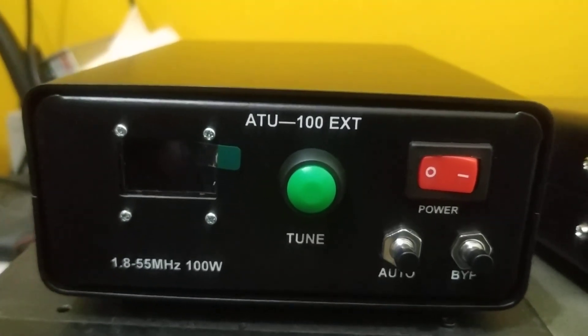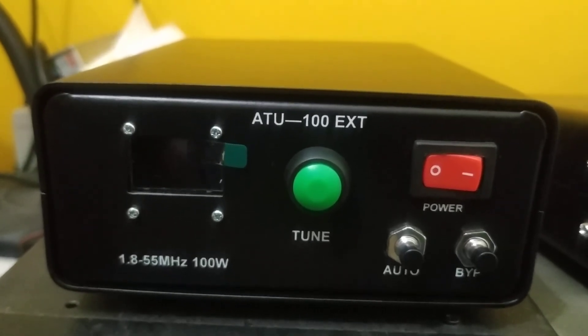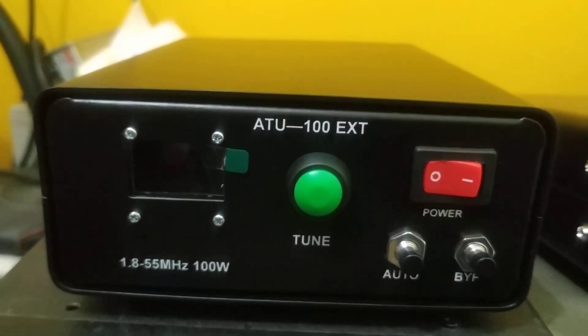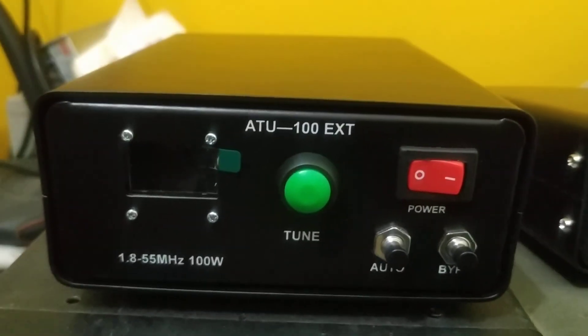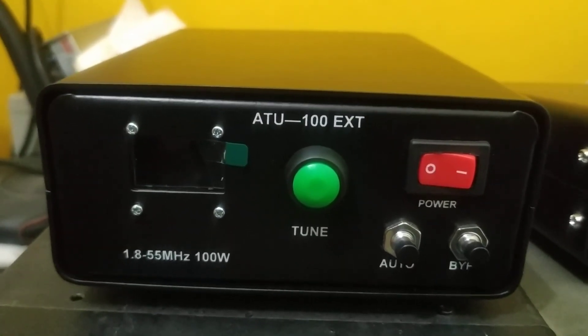That's it. I think I've given a demo and that should be satisfactory for you to use this tuner. Thanks.